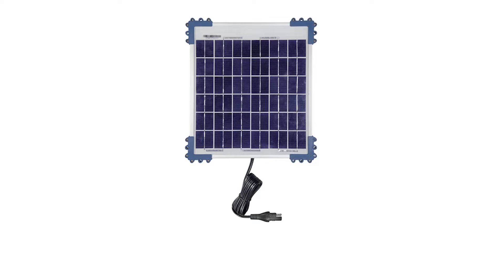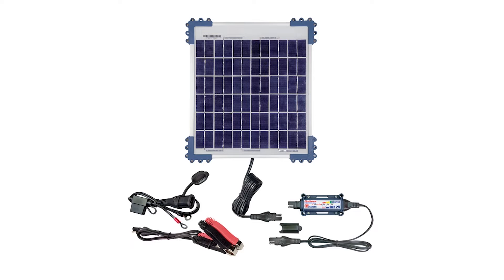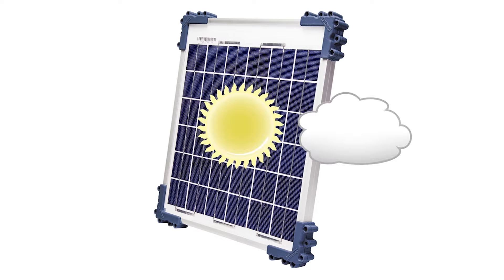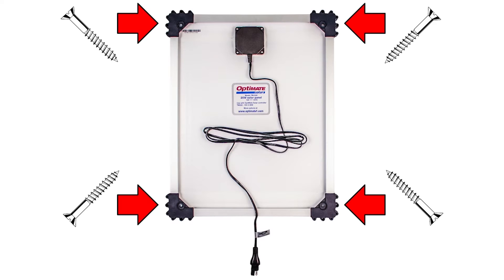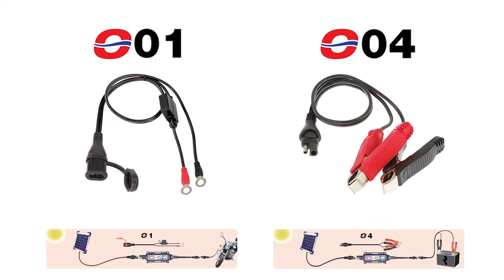The OptiMate solar kit comes with a solar panel, battery connection accessories, and a smart charge controller. The solar panel's polycrystalline cells deliver power even in cloudy weather. The four corner brackets allow for easy mounting to a wall. Connect to the battery with the included accessories.